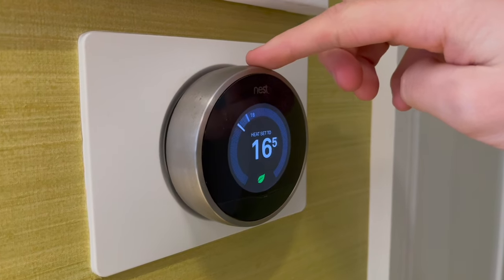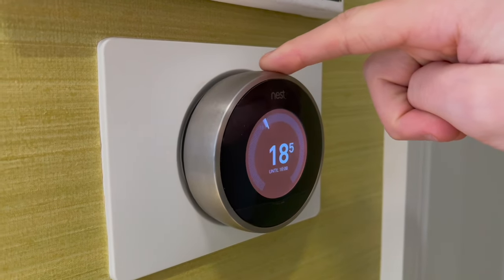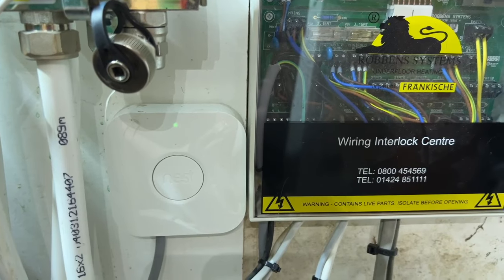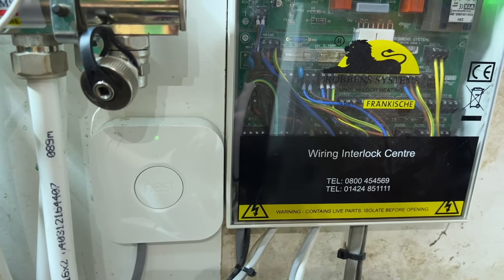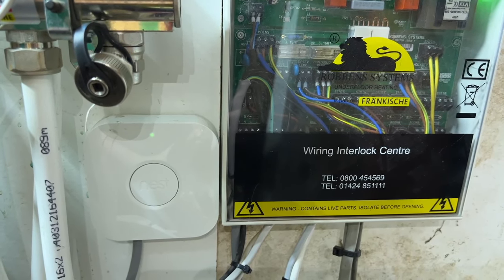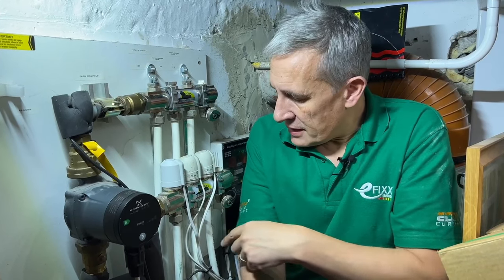This home is also controlled by a Nest thermostat in one of the other rooms, which is a more complex project because you need the thermostat itself and also a heat link fitted into the wiring centre. That heat link also connects to the internet. If you were fitting Nest to every zone, you'd need a heat link per zone, which increases both complexity and cost.